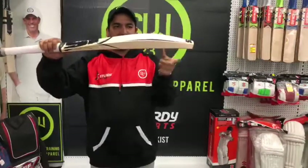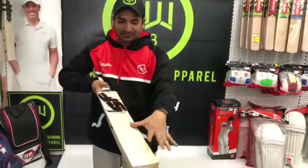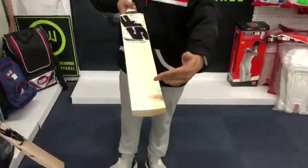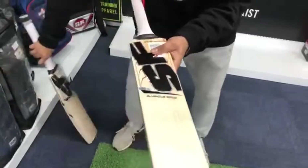You can see that it's a longer sweet spot bat which travels all the way here, so you will have a massive hitting area from here till here. Beautiful grains on both the bats — this bat has around eight to ten grains and this one around nine to twelve grains.